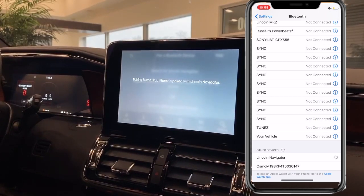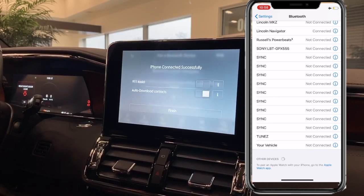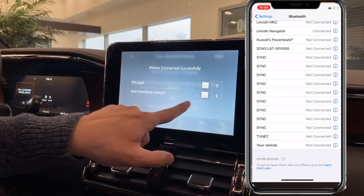Confirm the pin on your touchscreen and on your iPhone, then go ahead and confirm them. Wait a couple seconds and then it's going to ask you if you'd like to turn on auto download contacts.